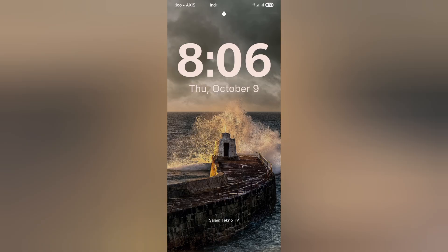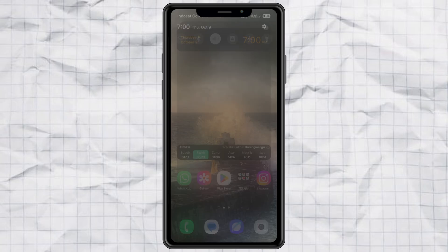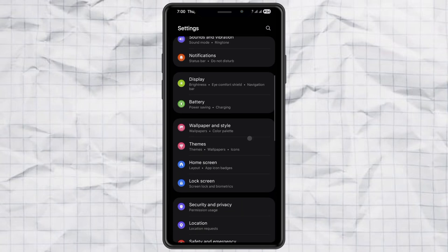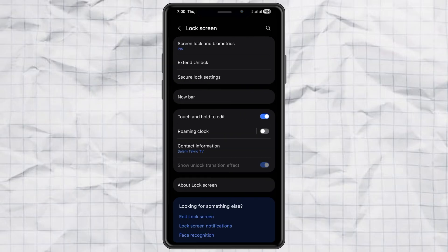Alright, here's what you've got to do. First, open your phone settings, then scroll down and tap the lock screen menu. Next, choose edit lock screen.